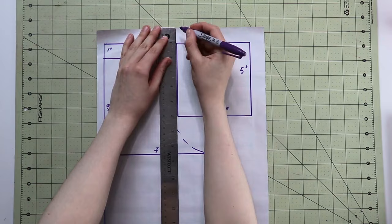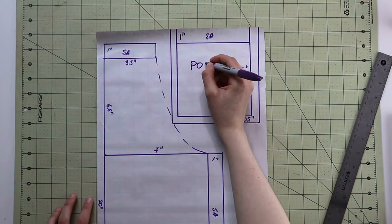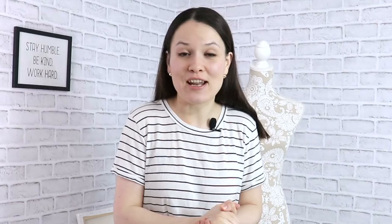I will be making my apron with two separate pockets and two sets of ties — two on the top and one on each side. You can make your apron any way you would like: with a curved hem, one big long pocket, no pockets at all. Really, the possibilities are endless. Just have fun with it, and you can always search the internet for ideas. Now let's cut the pattern out and start sewing.